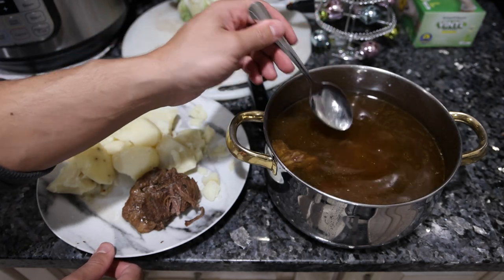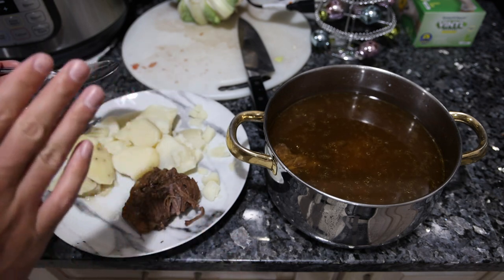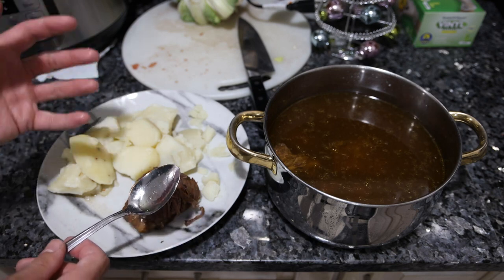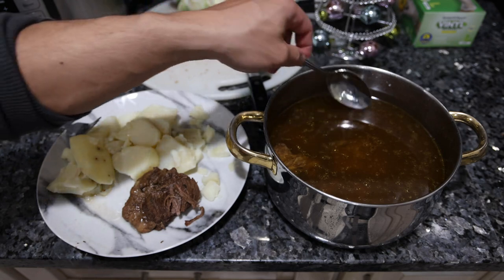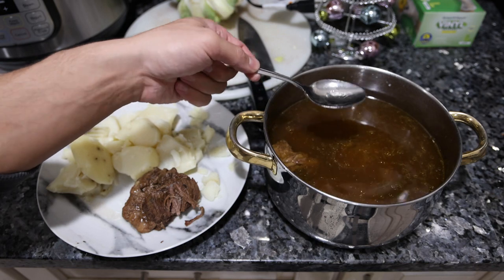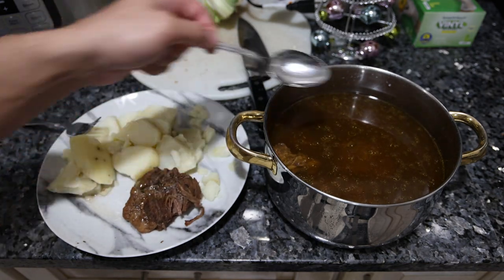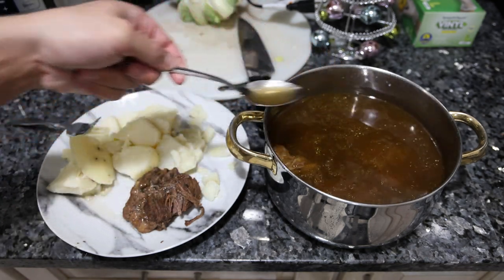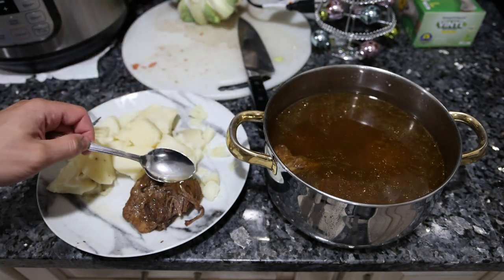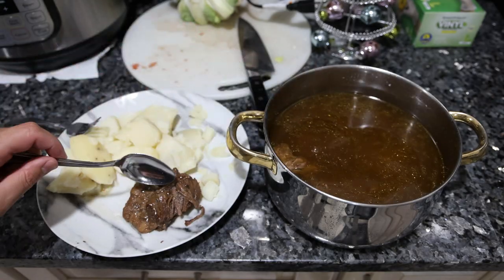I boiled up some potatoes, and this is our broth with the rest of the beef in it. Overall this is an incredibly nutritious meal — potatoes are an excellent source of potassium, copper, minerals, good clean carbohydrates that feed your gut bacteria. The broth we made is super high in B vitamins extracted from the meat, and the meat itself is very high in B vitamins, an excellent source of protein and amino acids, and it's pretty calorically dense — a perfect meal for the colder months. I'll just spoon some of that broth on here.